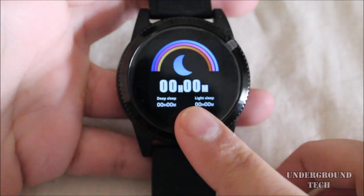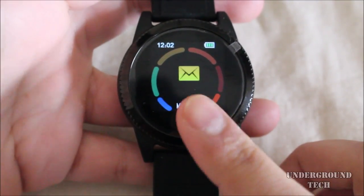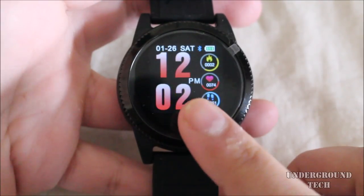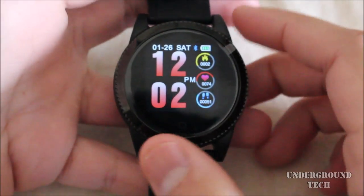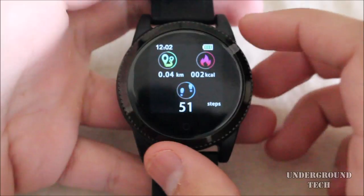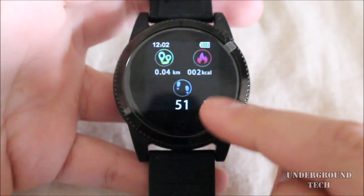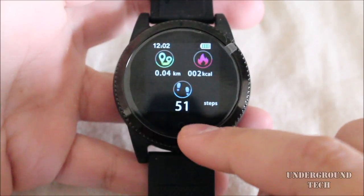When you tap the button, it goes forward — it doesn't go backward. If you want to get back, you have to tap it like six or seven times to get back to the main screen. This is the pedometer — it shows you your kilometers, how many calories you've burned, and the steps you've taken.